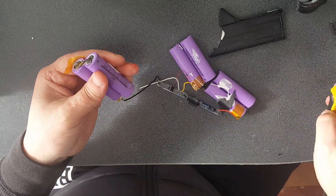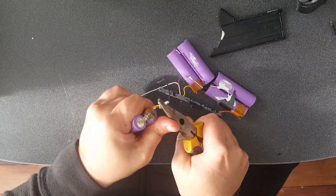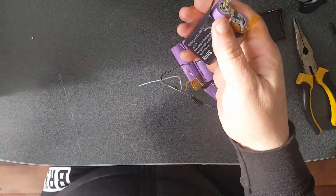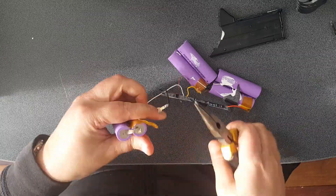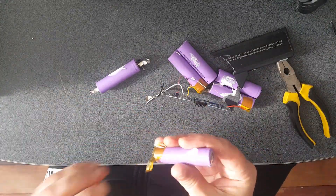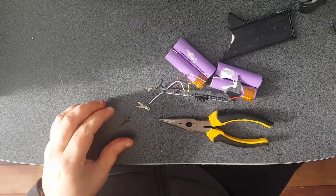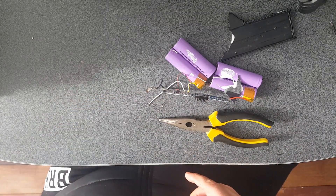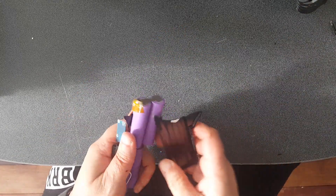Then what you want to do is get your pliers and rip off all these metal bits. You get the gist of that - do that with the rest of the cells. Now let's have a look and see what you do once you've got all the cells out.